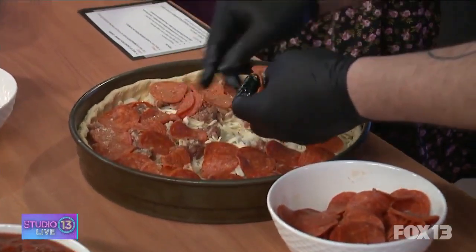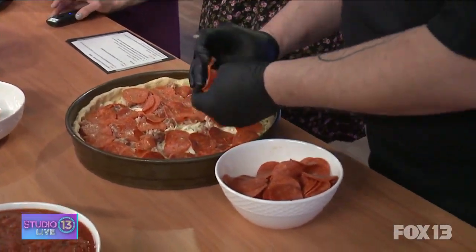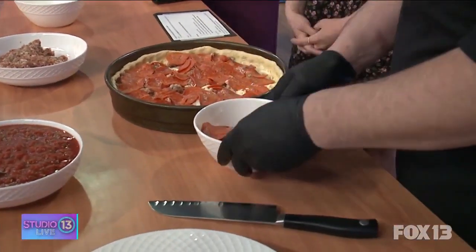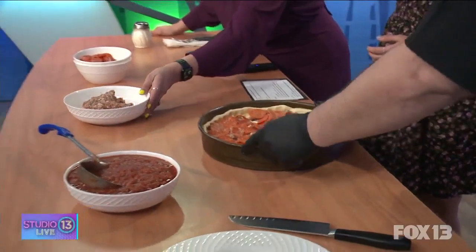You originally fell in love with this pizza through sports, right? Tell us how you got into Chicago. I've been a Bears fan since 1983 — the Bears were pretty good back then. Since then, they haven't been as good.